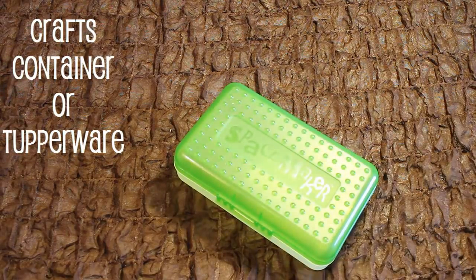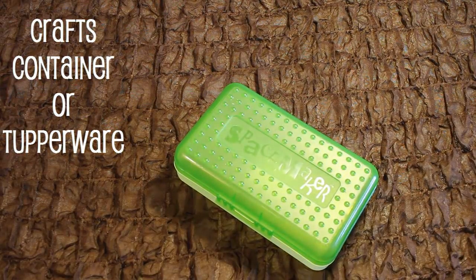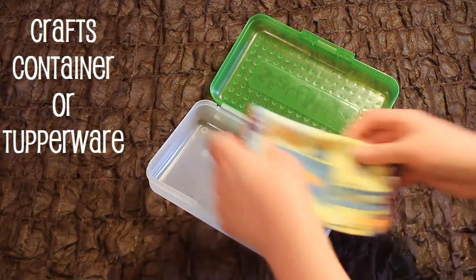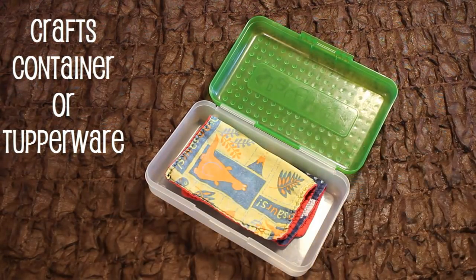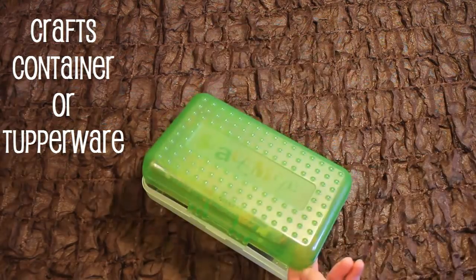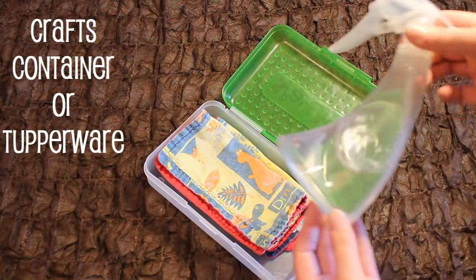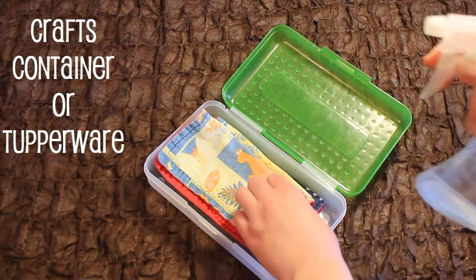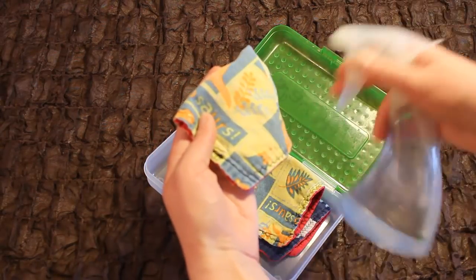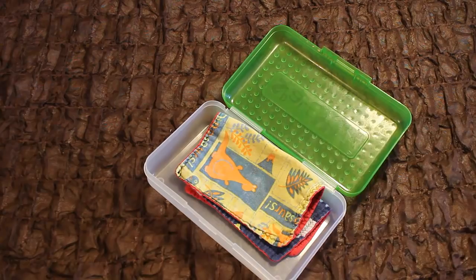Next, you can use some kind of craft container or a Tupperware container to hold your wipes. This option will hold more wipes if you're going to be out for longer stretches of time. A Tupperware container would hold your wipes better if you're going to be placing them in already wet because it will prevent leaks. If you're traveling with your wipes dry, just use a water bottle with water or your wipe solution.